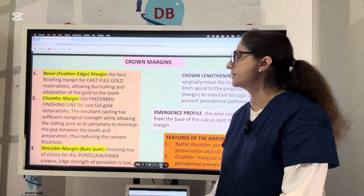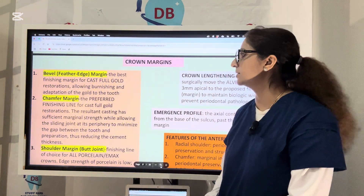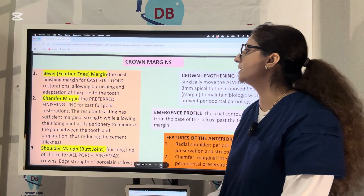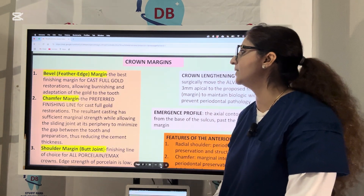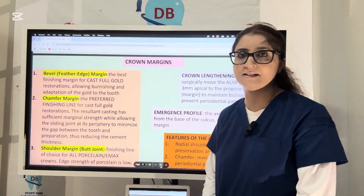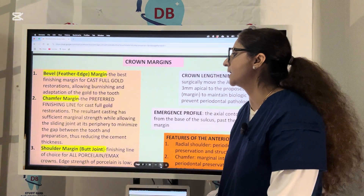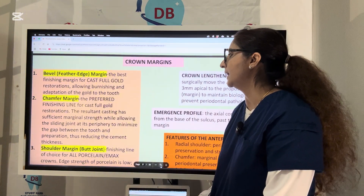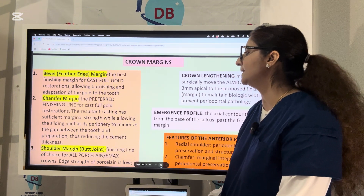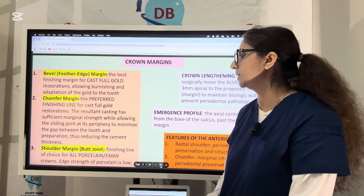These are some of the crown margins and finish lines that we have. Number one is called the feather edge finish line — this finish line is going to be very thin. It is considered one of the best finish lines for cast full gold, but the problem is it is very thin with easy chances of fracture. The chamfer is the preferred finish line for cast full gold restoration; it has sufficient marginal strength while allowing a sliding joint at its periphery to minimize the gap between the tooth and the preparation.